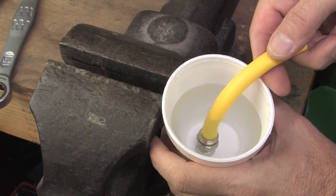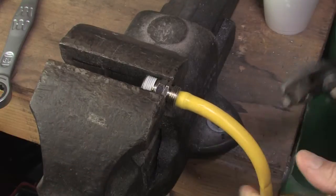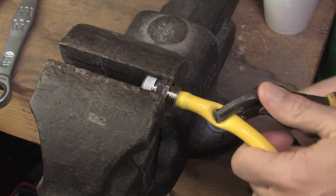I like to drop the whole thing in a cup of water that I heated in a microwave, just to make it a little more pliable. Then when you put it back in the vise, the hose pulls right off.